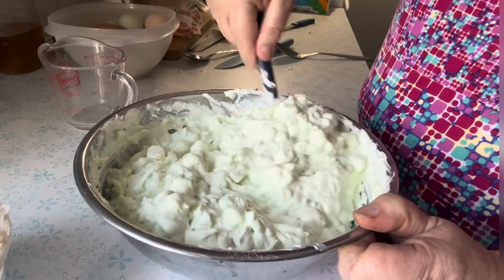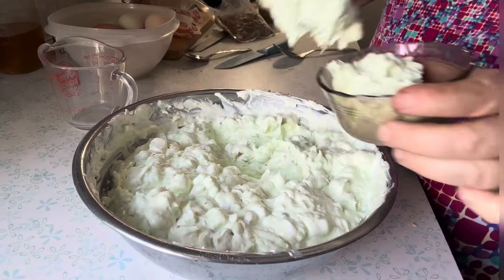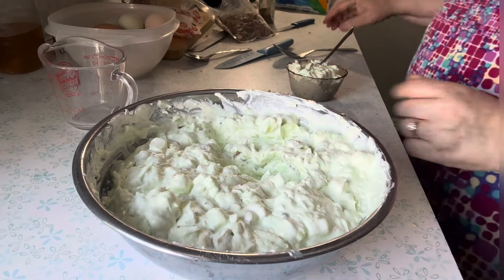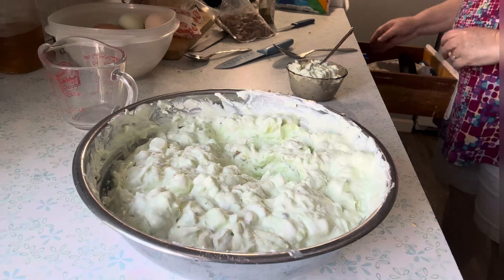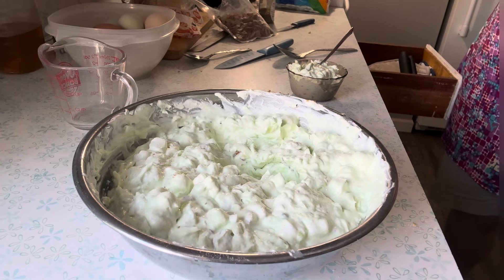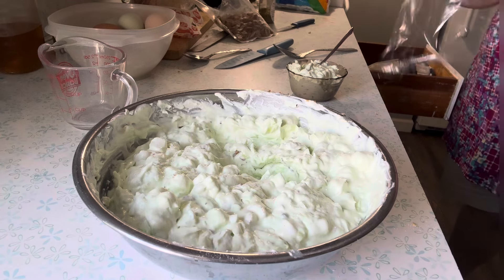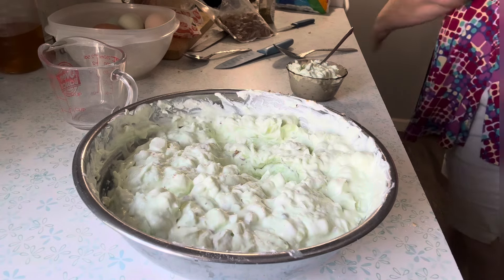And then this is done — that's all there is to it. I'm going to take out some for a sample and then cover it with plastic wrap and refrigerate it. It really tastes better after it's been refrigerated, sets up, and is nice and cold and just tastes so refreshing.